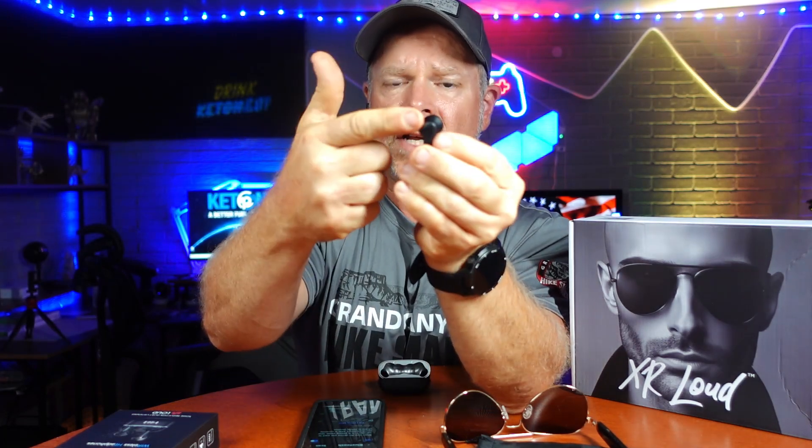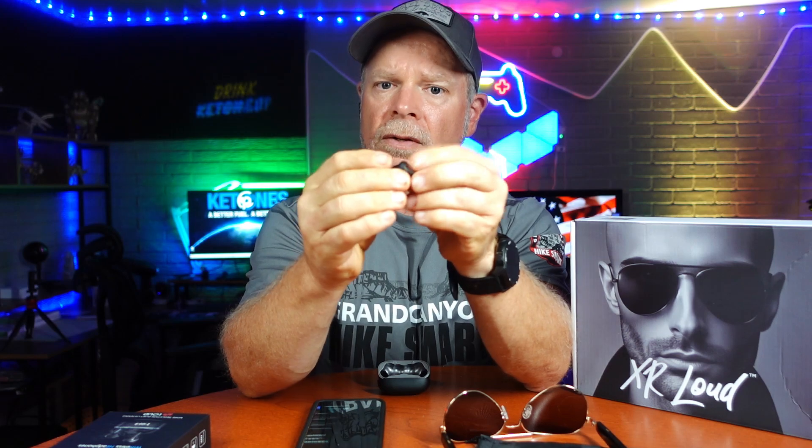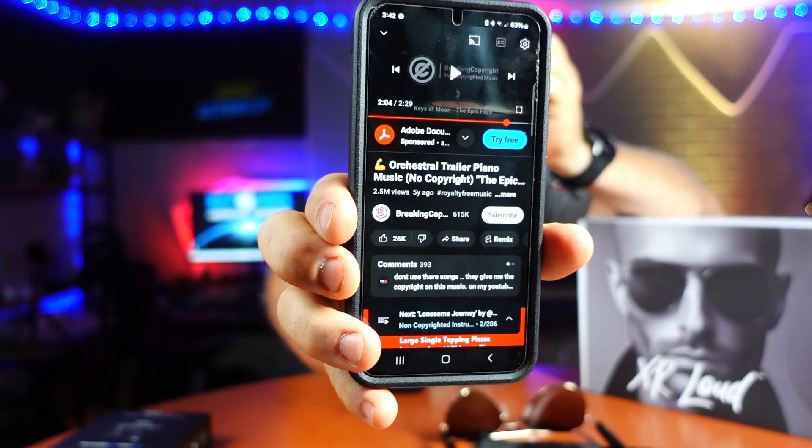Next I want to look at the earbuds. Just like on the sunglasses, these are just a touch surface on the back — you can't see any markings, but it does click when you press it. Two clicks opens up Bixby on the left-hand side. Because I don't use Bixby or voice assistants, one click is going to pause it, and one click again plays it. One click pause, one click play — simple and easy to do.